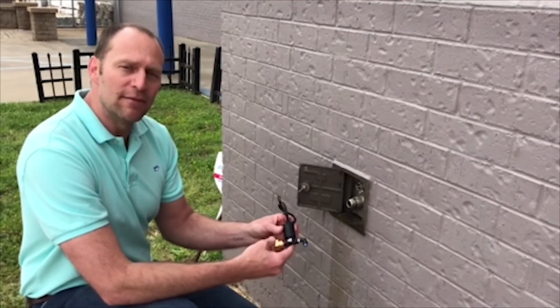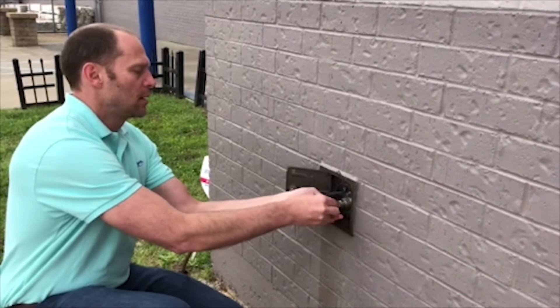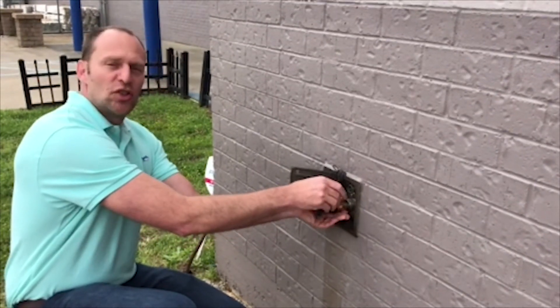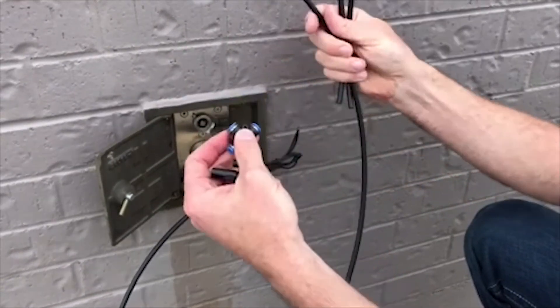We're going to show the hookup of the smart AC valve to an external faucet. All you do is screw it on all the way until the washer is snug to get a watertight seal.